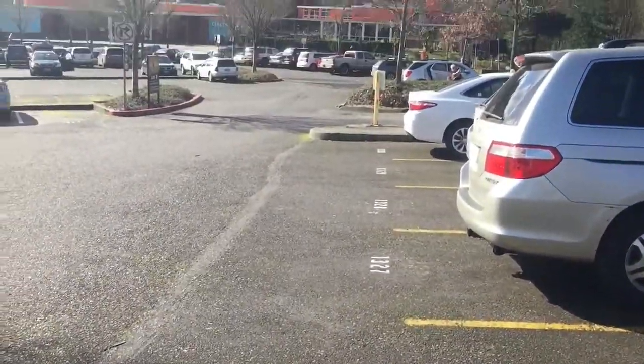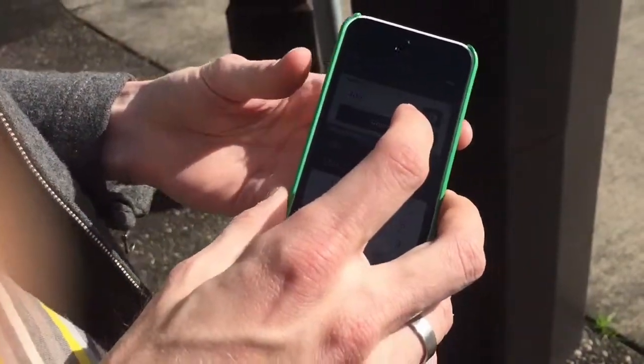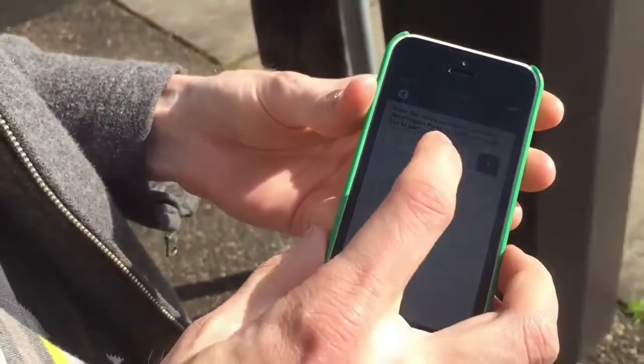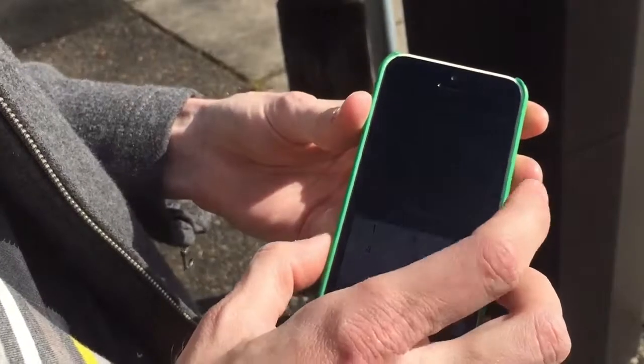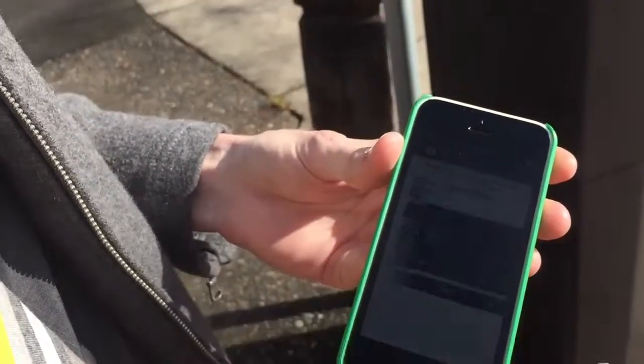This is how you do it: you download the Passport Parking app, you enter the zone number, which for Washington Park is 400, and then you're going to enter your space number. For me, I'm parked in space 1532. Hit next.